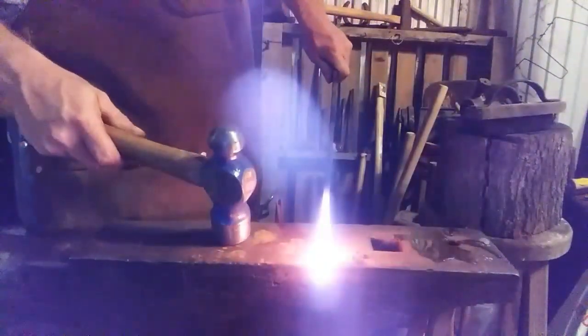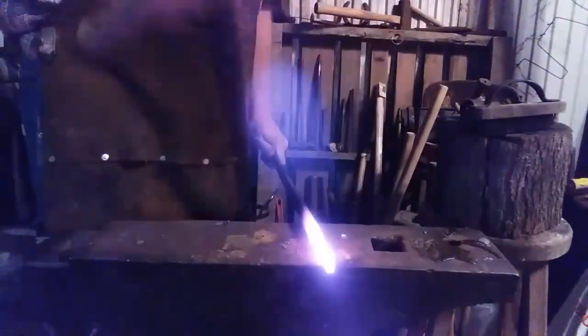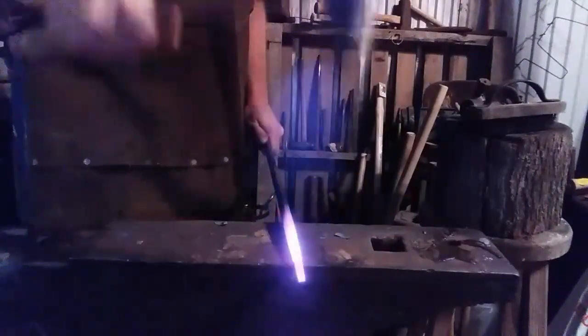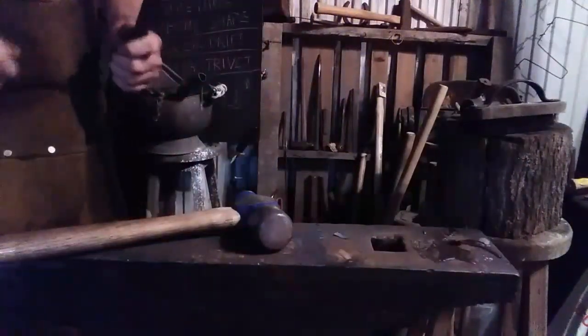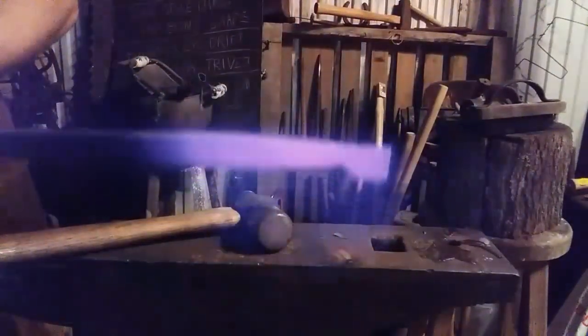I'm going to offset a square on the end off the edge of the anvil — half face blow. Now we'll heat it up some more and go again and try to round that square out into a little roll. See you in a minute.